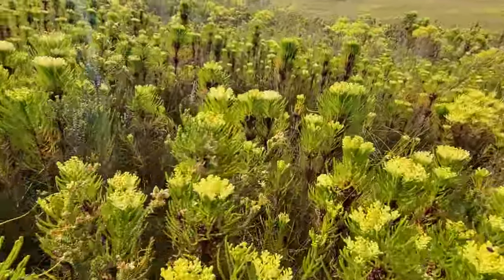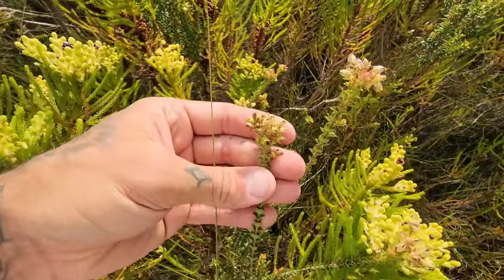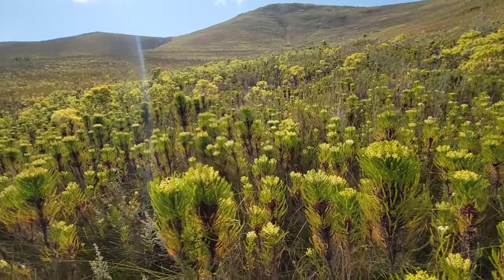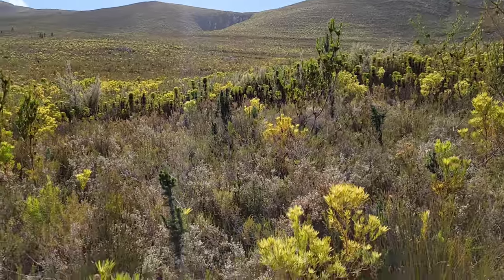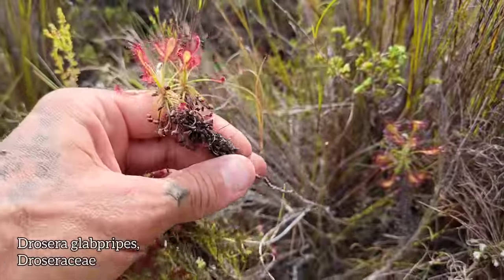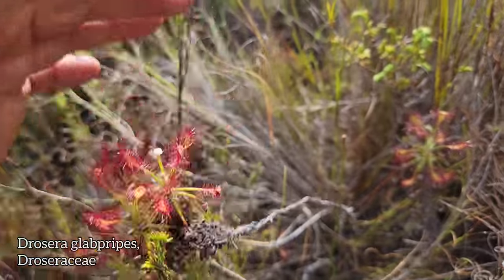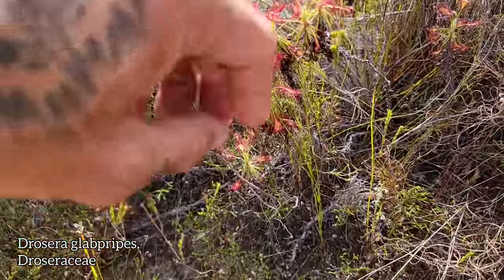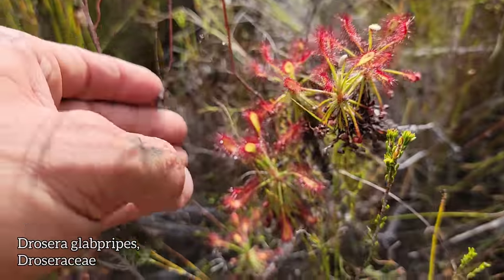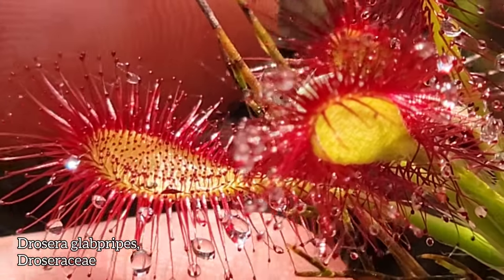It's so swampy. Look at that — Penaeaceae. It's like tick heaven. Every time I walk through stuff like that, I always think I have a tick on my scrotum. Look at this Drosera — like a sub-shrub Drosera. The woody stem, standing about a foot tall. Look — you can see the soil has dried out a little bit, but it's still kind of wet.